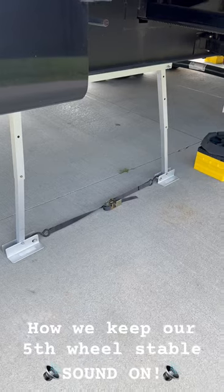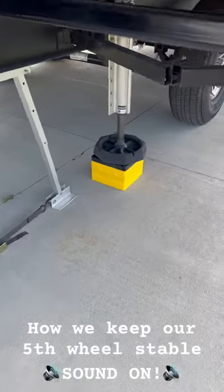They're supposed to be at a 90 or 45 degree angle. This one's not. No judgments. I'm doing the best I can.